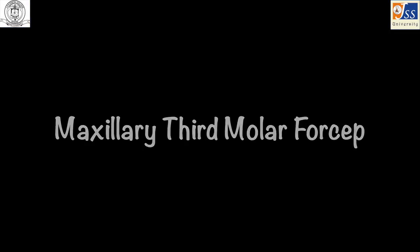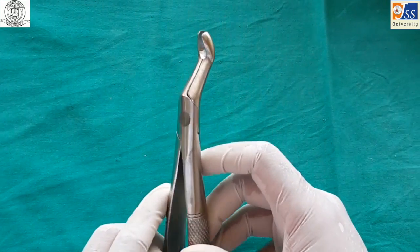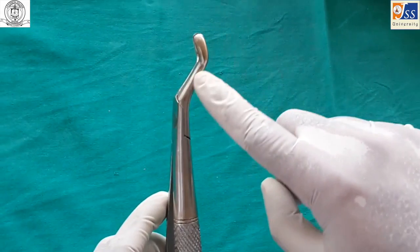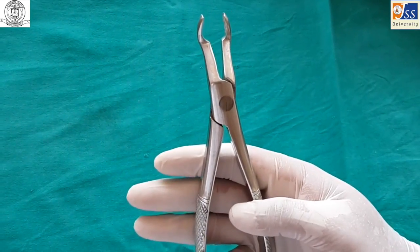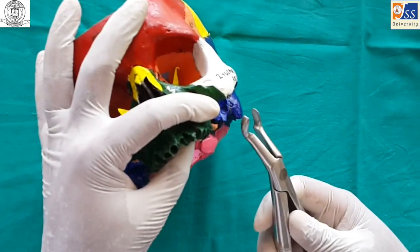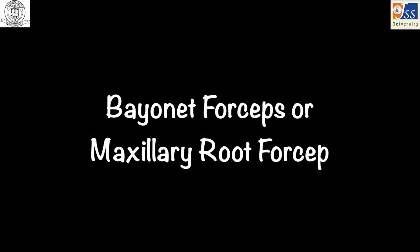Maxillary third molar forceps is designed keeping in mind that maxillary third molars often have fused and bulbous roots. The beaks are rounded, and the handle is sharply bent to facilitate better reach.